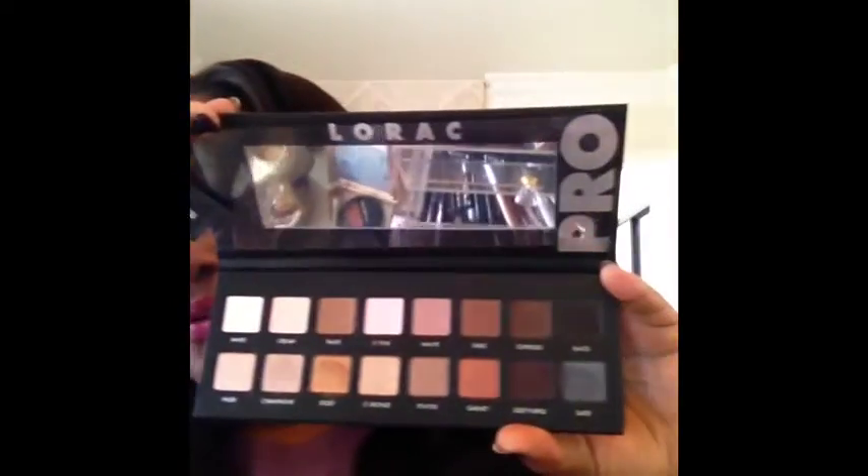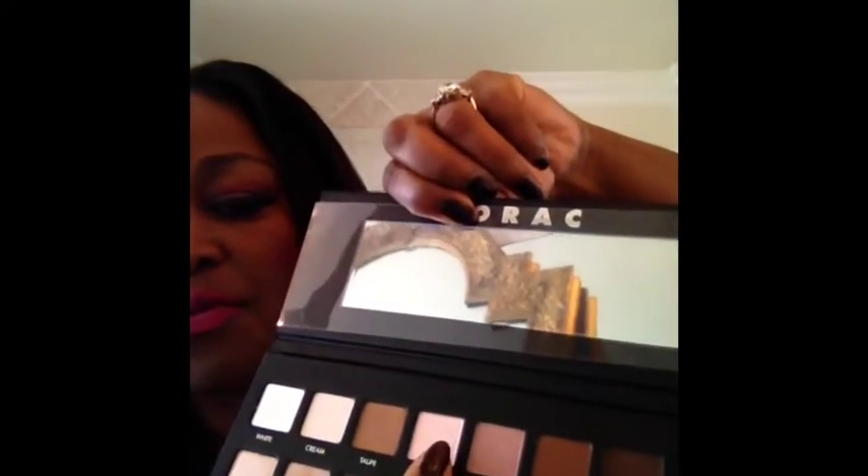I'm going to go ahead and get started on this tutorial and show you how I achieved this look. First, what I've already done is primed my eyes with this LORAC eye primer — I've never used it before, it came with the LORAC eyeshadow kit. I'm going to start with the color pink as my base color.